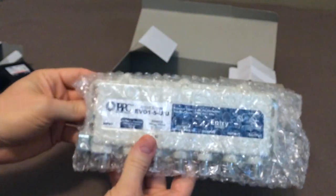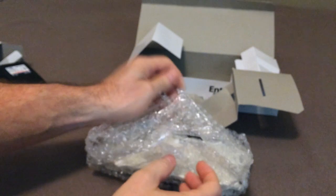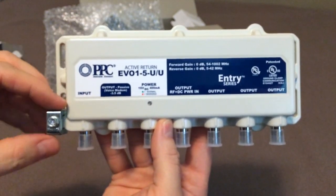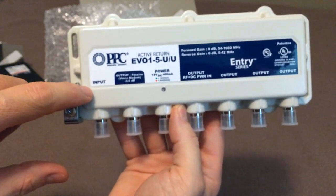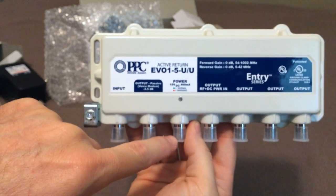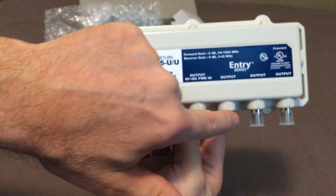This is the product itself. There's a grounding bolt. This is for the input signal. This is a passive output for your cable modem. If you have just straight power going into it from a cable with no signal, you can send it into this one. And then you have four more outlets.